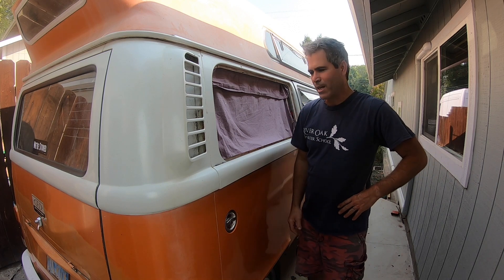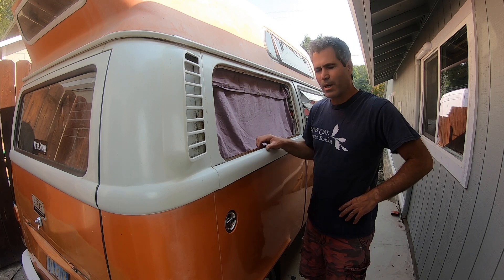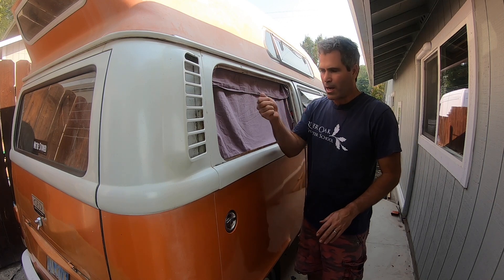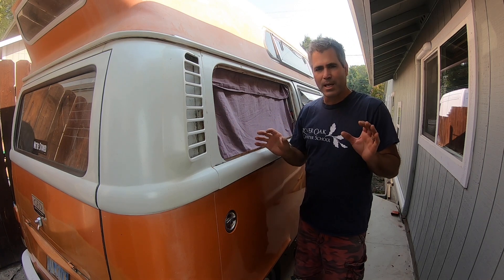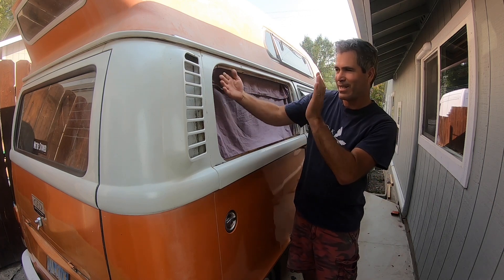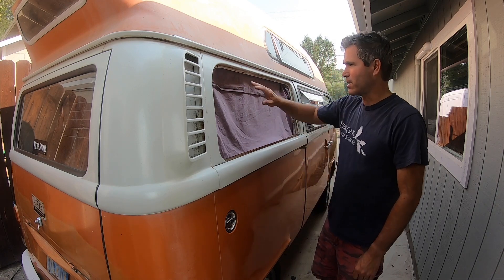Hey, aloha everyone! Today we're going to be working on replacing the large rear window on the Volkswagen Bus, and the steps you'll need to take to make sure you won't have to do it again for a while. First step: I used a razor blade to cut the inside seal off the entire inside of the window rubber, then was able to gently push it out from inside to get the window out. Looking at it, it's all really clean.